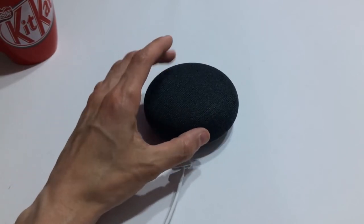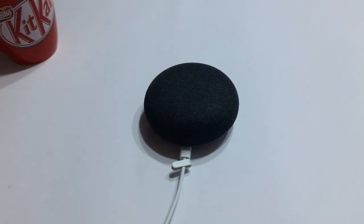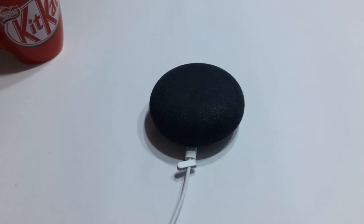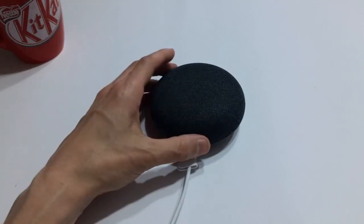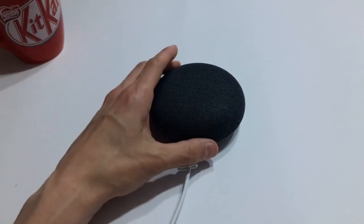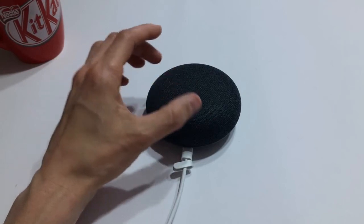I've been really impressed with the sound quality out of the Google Home Mini — it's quite loud, it's crisp, you have good mids and deep bass, and things just don't sound tinny. My only other experience with a similar device is the Amazon Echo second-gen, and while that speaker is pretty good and pretty loud, it is very tinny in my opinion — it doesn't have a lot of oomph. The Google Home Mini definitely trumps it in that regard.